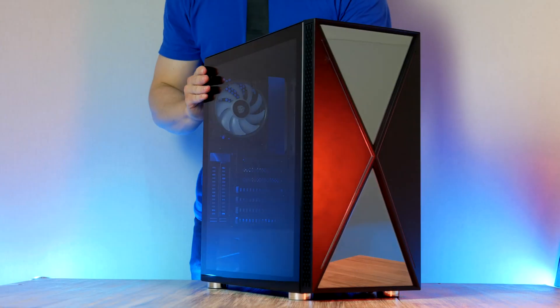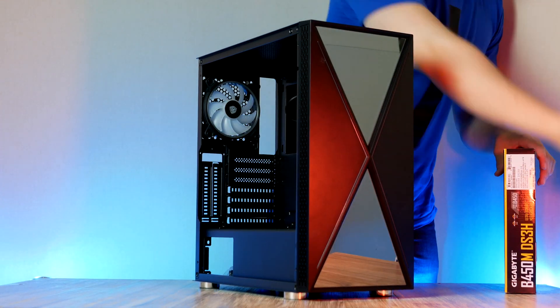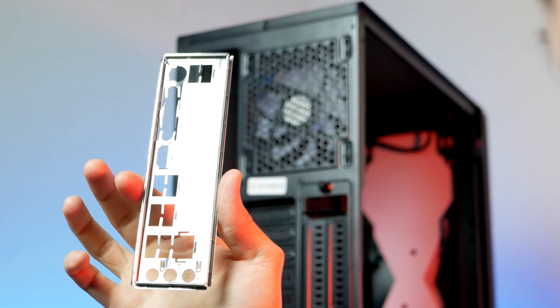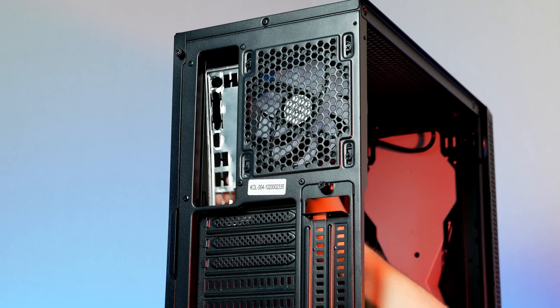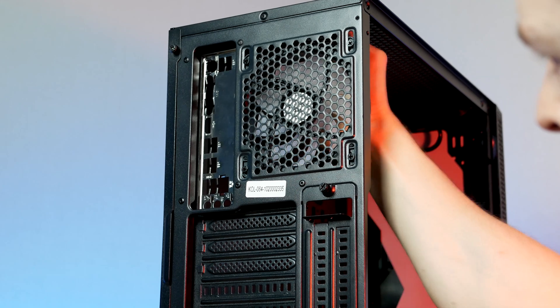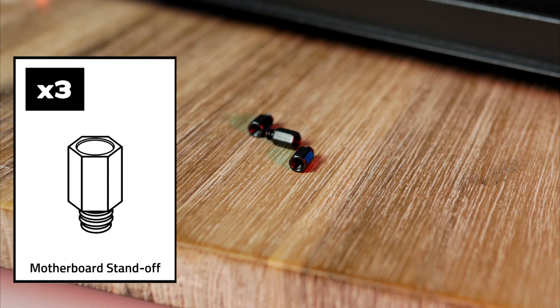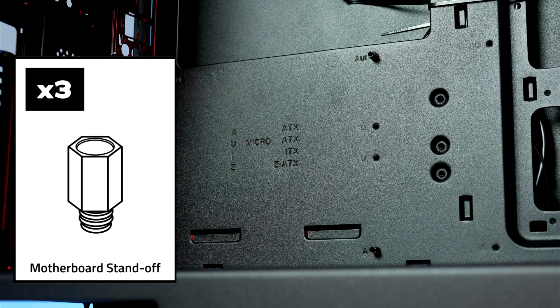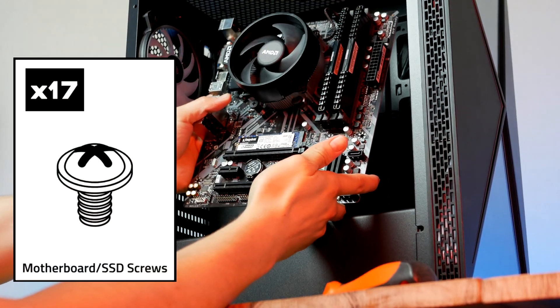Remove the side panel by unscrewing the thumbscrews on the back of the case. Before installing the motherboard, don't forget the motherboard I/O shield, which should be inside the motherboard box and is installed from the inside of the case with the circular ports at the bottom. A few motherboard standoffs also need to be installed — these are in the plastic bag that comes with the case. Then secure the motherboard using the screws provided by Colink.